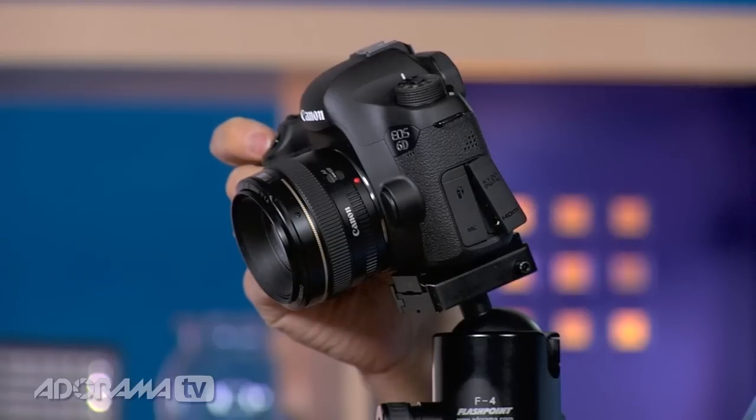The shutter speed is quite fast — from 1/4000th of a second all the way up to 30 seconds. That's slightly slower than the 5D Mark II or Mark III which go to 1/8000th, but I really don't think that's noticeable. This matches the new Nikon D600 and seems in line with the price point. I also really like the silent shooting mode — especially useful for time-lapse so you don't hear that loud click, or when you want to be more discreet.